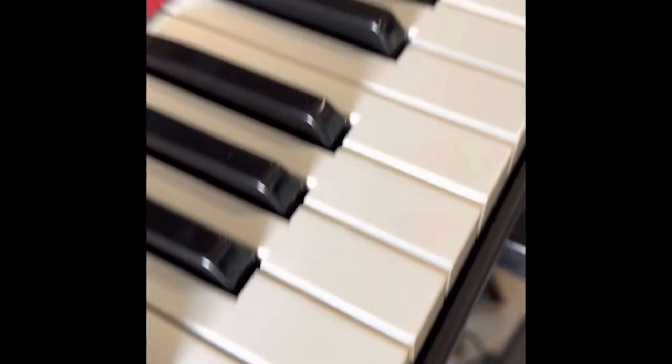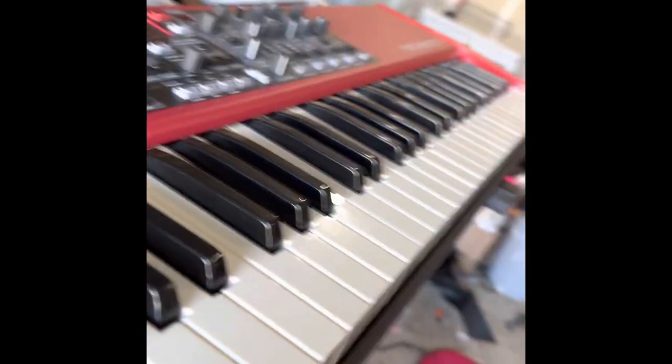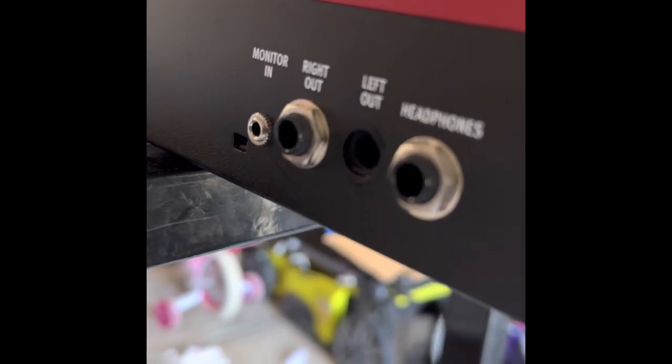Someone brought me a Nord Electro 5D — it's in great shape other than the fact that it fell off of the keyboard stand. As you can see, the left output jack is gone.